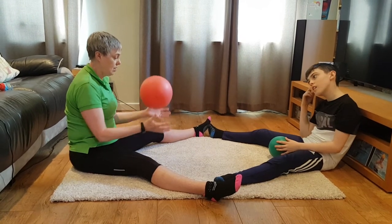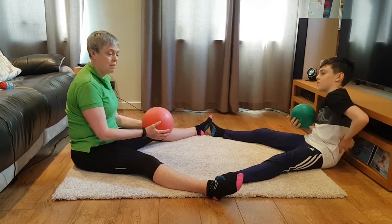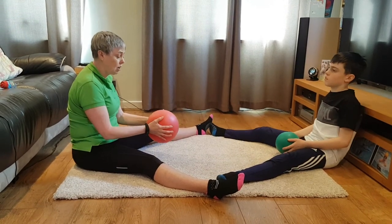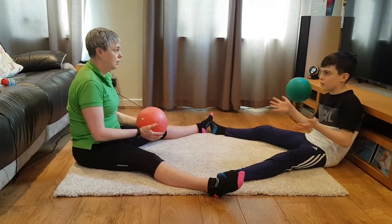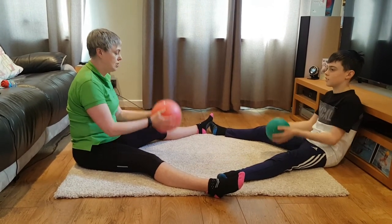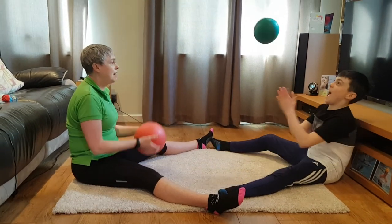We could also try some little throws and catches. Rather than throwing really high up in the air, just let go a little bit and try to catch it again. This gives them good hand-eye coordination. You could ask them to go a little bit higher and maybe even clap before catching.